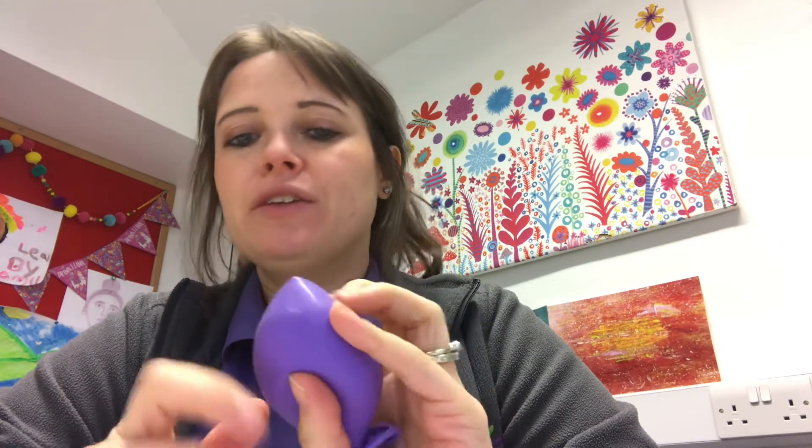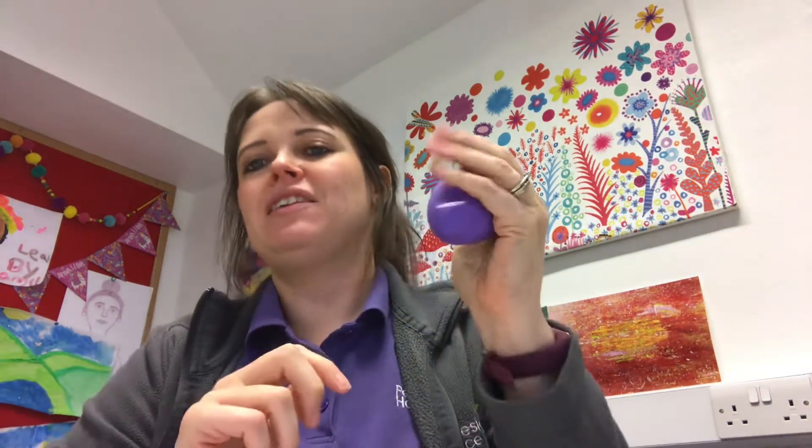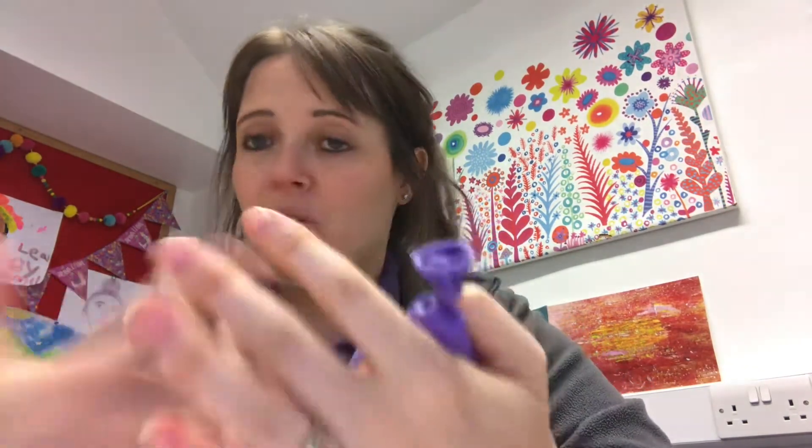Another thing I've just made that I thought I'd show you is making your own stress busters. You'll have seen them — where you can hold them, squeeze them, just roll them around in your hand. Stress and anxieties can cause a lot of fidgeting — you just can't sit still. You need something just to mess around with, and I know I do that. When I'm stressed or anxious, I can feel my hands getting a bit fidgety.